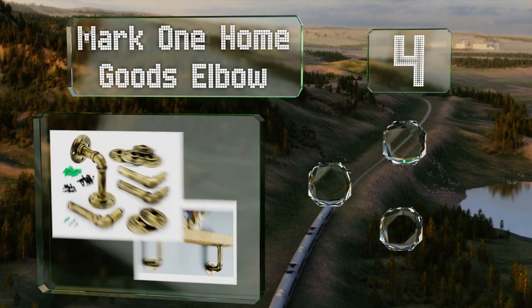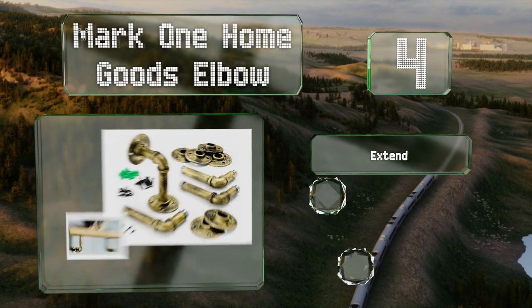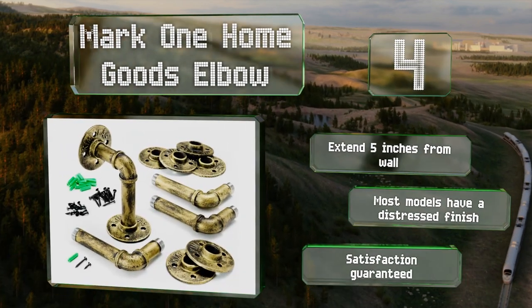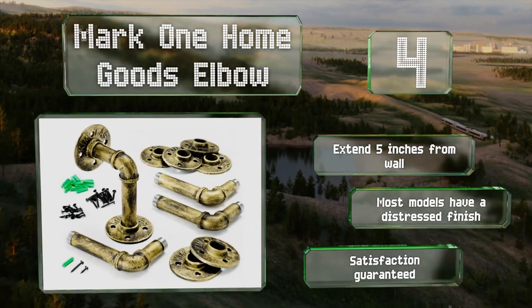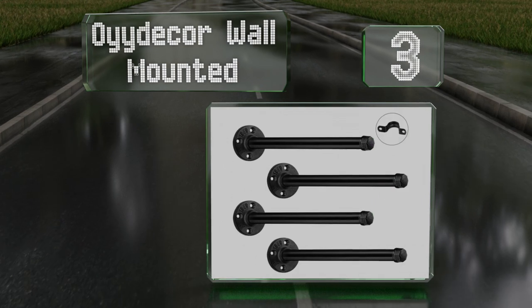At number four, available in black and silver as well as gold, red, and regular varieties of bronze, each Mark One Home Goods Elbow has a powder coated finish that will resist chipping and rust. Coming in packs of two or four, each weighs a little over a pound. These extend five inches from the wall and most models have a distressed finish. Your satisfaction is guaranteed.